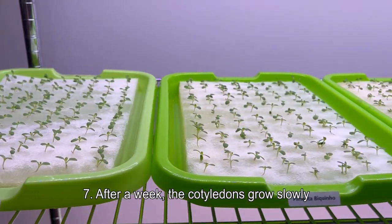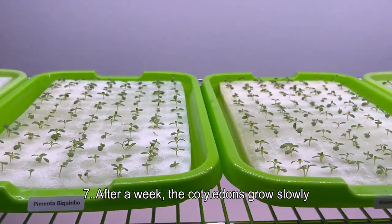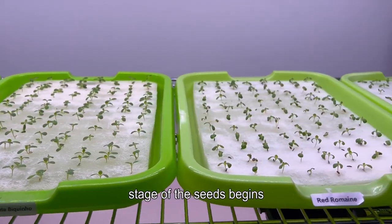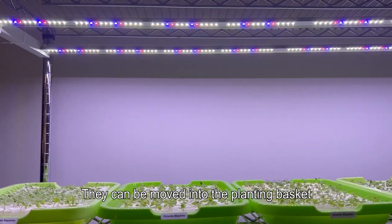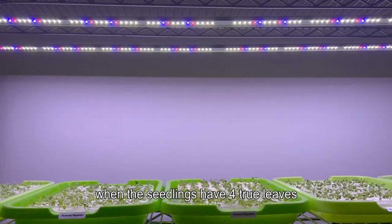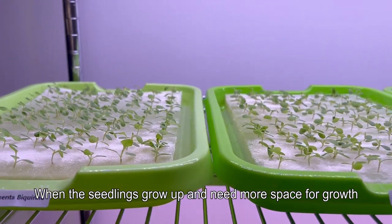Step seven: after a week, the cotyledons grow slowly and the true leaves begin to appear — the seedling stage has begun. The seedlings can be moved into the planting basket when they have four true leaves.